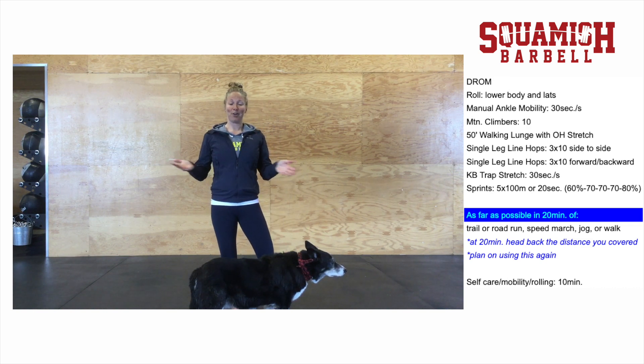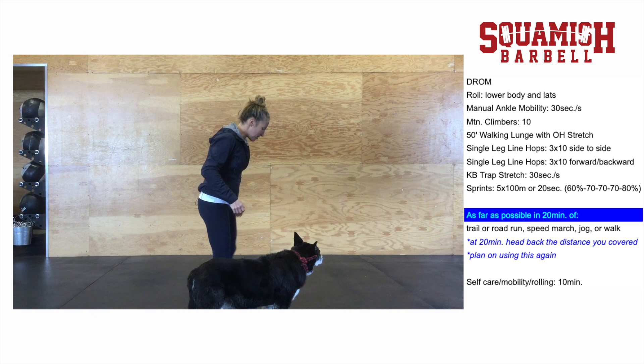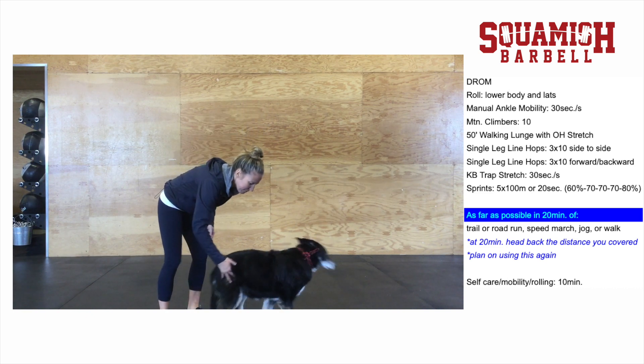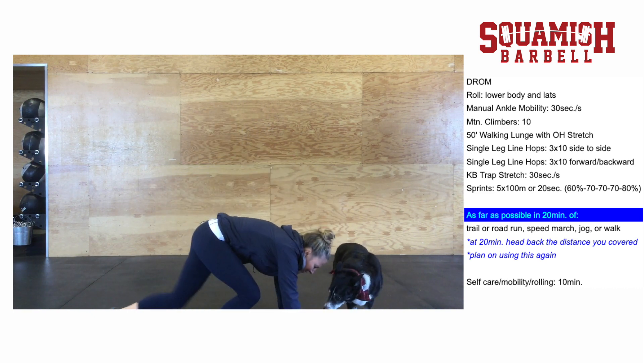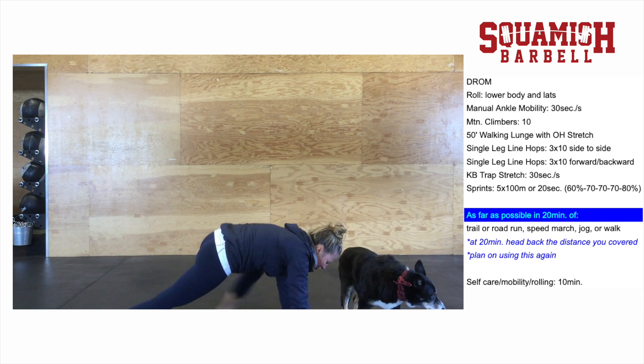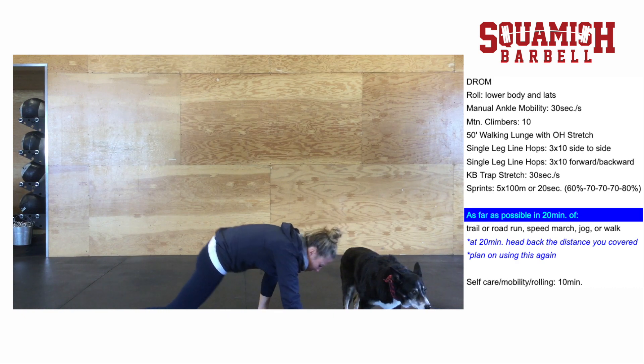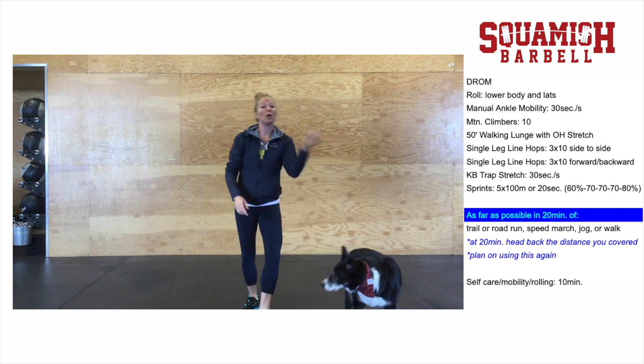When you're done with that — so far totally normal as we would do — get into some mountain climbers. Spend a little time in the front position, working through the range before you switch, and just kind of hang out in there and make the most of it. Do about 10 of those total.